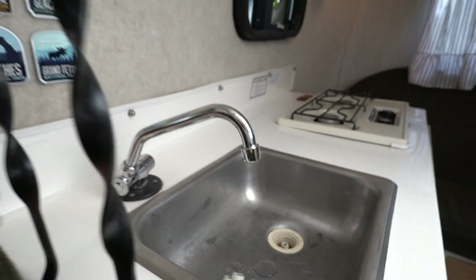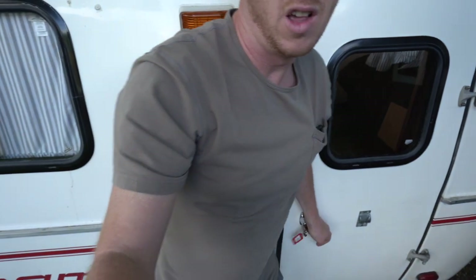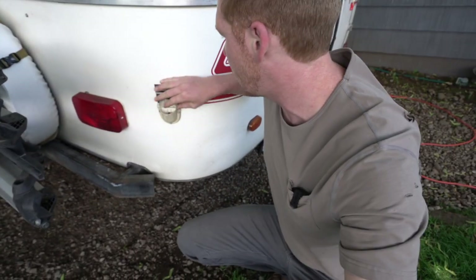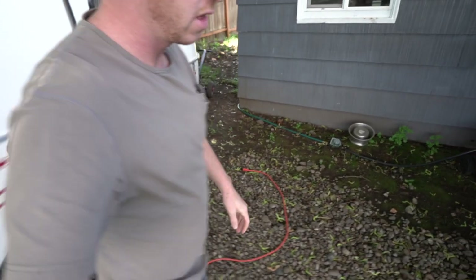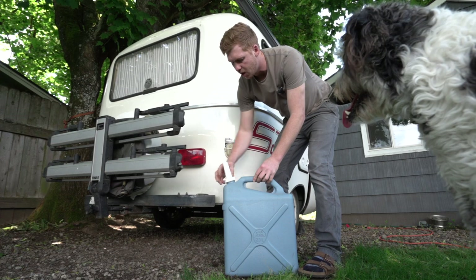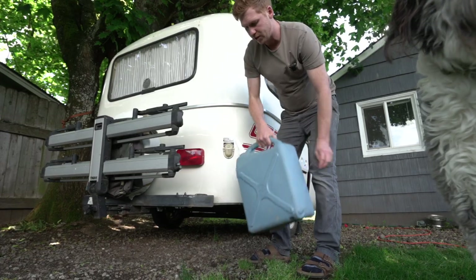Jerry cans are pretty convenient to have. I don't want to drive around with the tank full of water because of the sway issue, so this is the gravity fill to fill up the water tank. Another thing on trailer sway: I found that I was able to mount my other jerry can to the tongue of the Scamp to put just a little bit more weight up front.